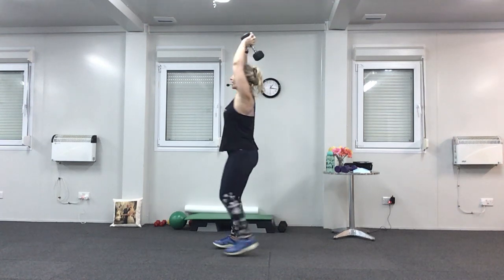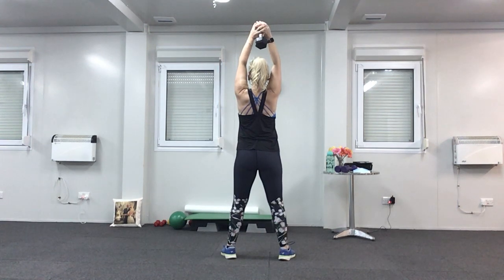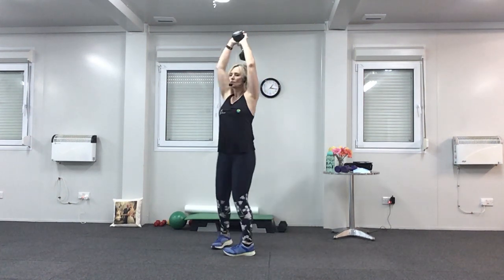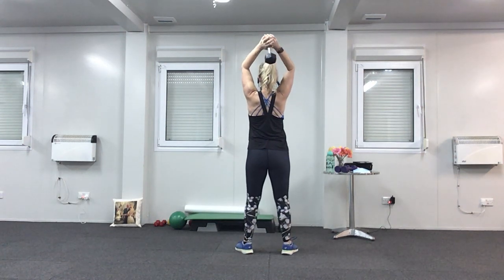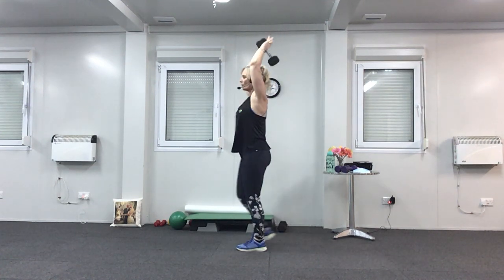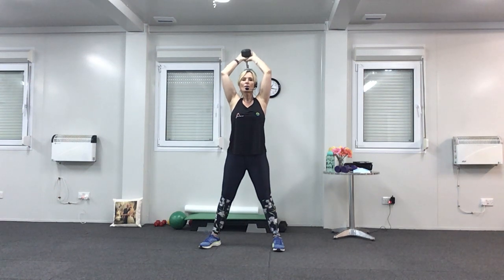Slow it down — down, two, up, two. Two more, keep breathing, don't hold your breath. Last one. Now down for one, up for three. Then down for three, up for one — one, two, three, squeeze. Down for three. Push it up, one, two, three. Breathe. Last time.